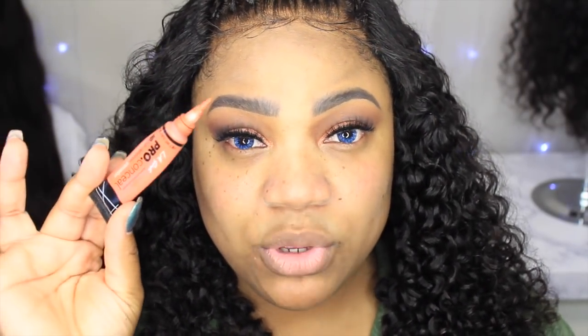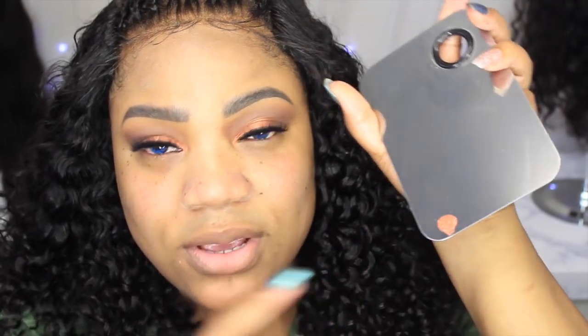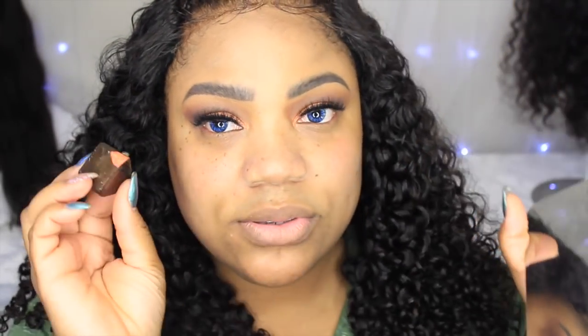Since this product claims not to absorb a lot of product, I'm going to use my little makeup pen and put everything on. The first thing I'm going to do is color correct, and I'm using my LA Girl Pro Concealer in the color orange, like always. I put a little bit on, so I'm going to see how this goes — just taking a little on a corner like that.